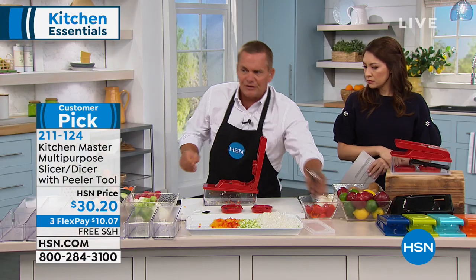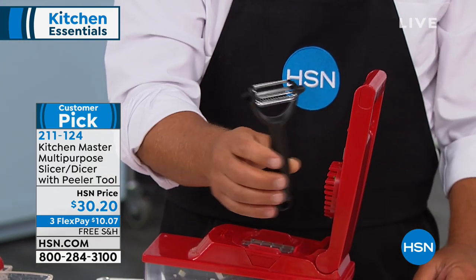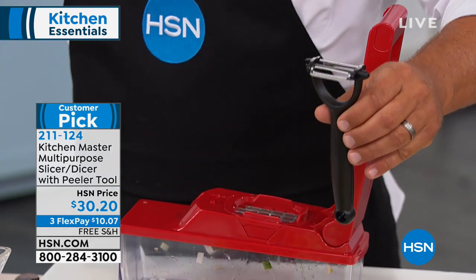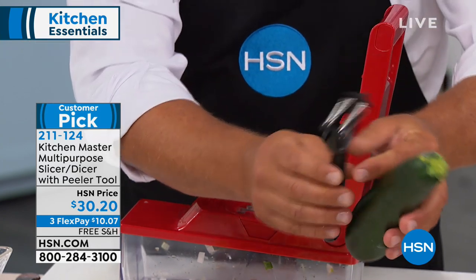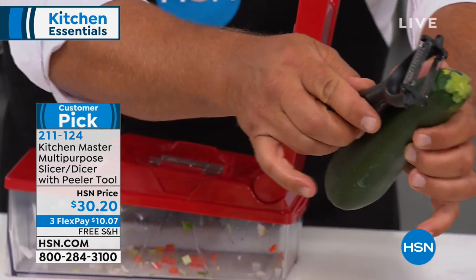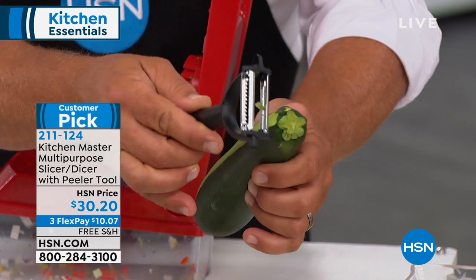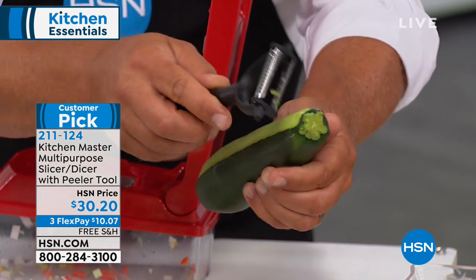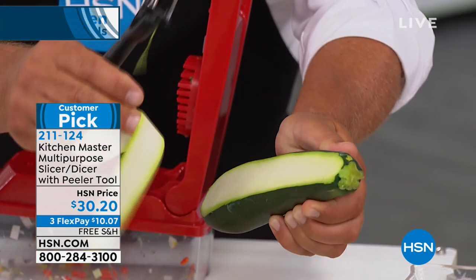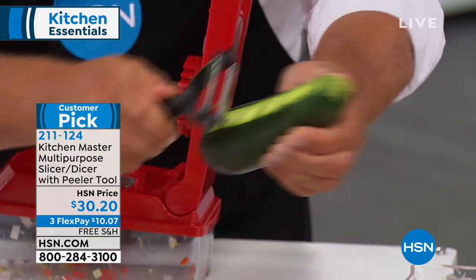You also get this peeler — it's like a free gift with purchase. Anyone who uses this peeler will tell you it's one of the best things you'll ever use in the kitchen. It's two-sided: one side gives you a straight peel. Pull it across whatever vegetable or fruit — it peels in both directions. You can make ribbons for salads or garnishing.